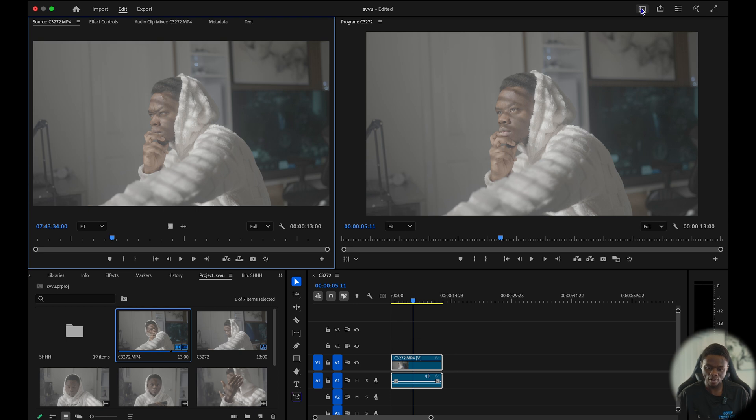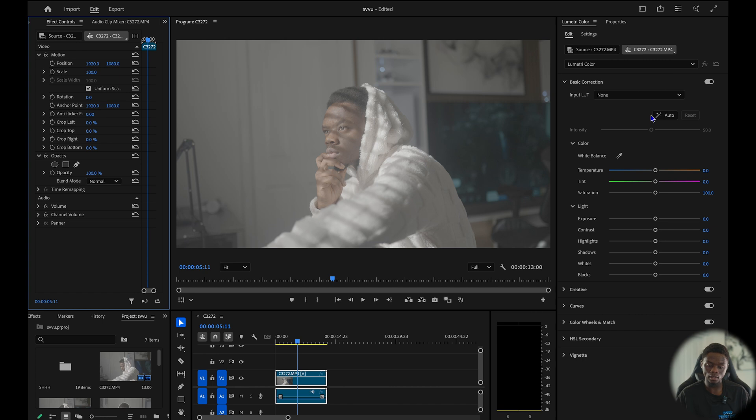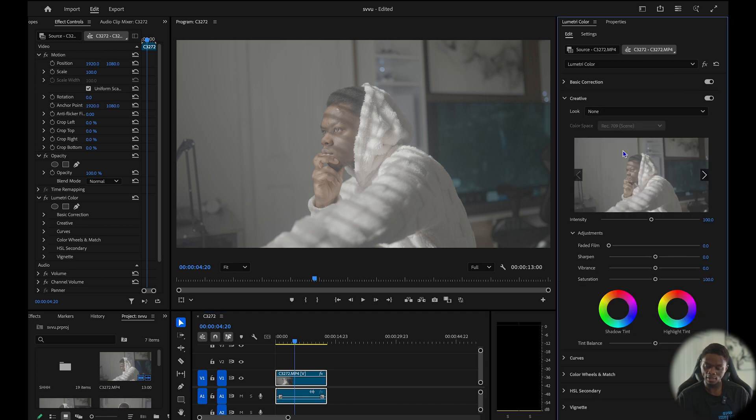I'm going to go to my color grading tab right here. Like I always say, before you start color grading you should know the look you're going for. In this case I'm trying to go for a look that has very cool tones. With my clip selected, let's go right ahead and import the LUT — I'm going to upload this LUT so you can download it and follow along.